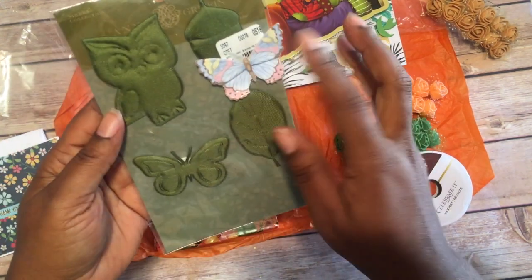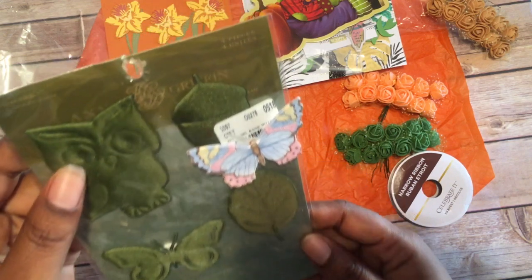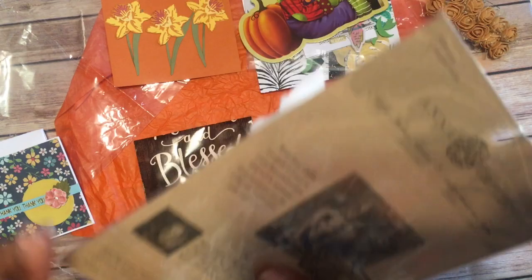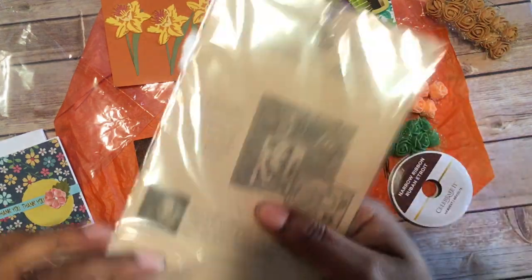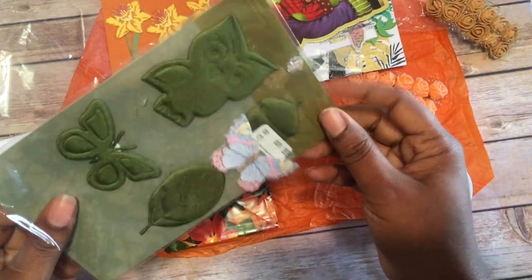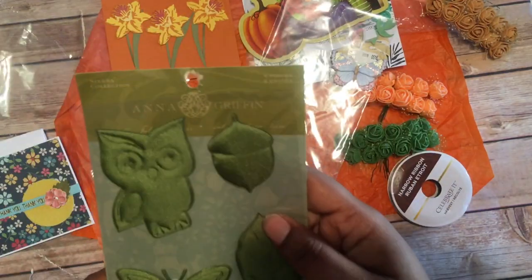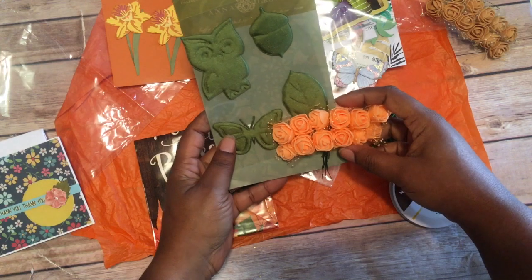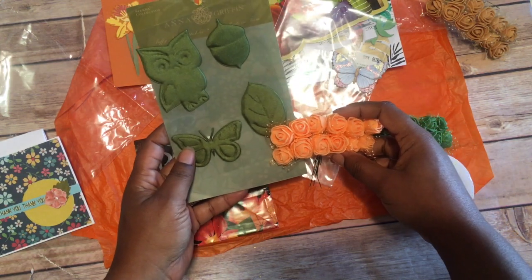She put a flower on there, and these are almost like patchwork — they're from Anna Griffin. Let me check these out real quick. It's almost like fabric — oh yeah, nice and soft. All of them just look good together.